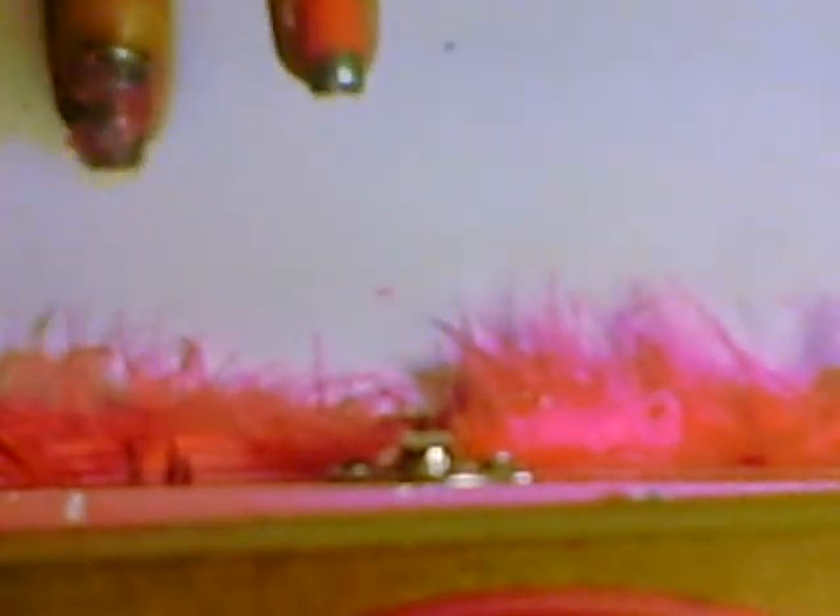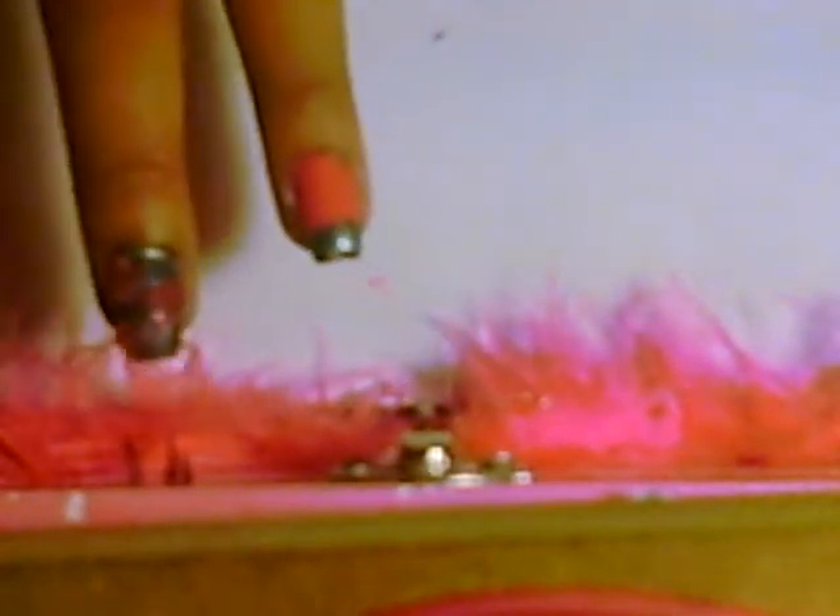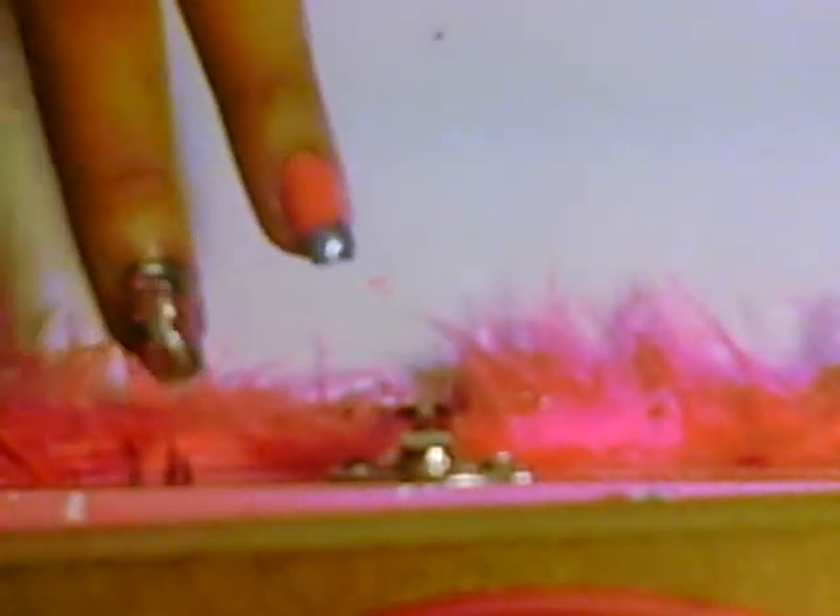The first thing we're going to do is paint our nails in a pink and gray alternating pattern — I've already done so. You're going to exchange between different nails. Do your pink first because you want to let your gray dry.